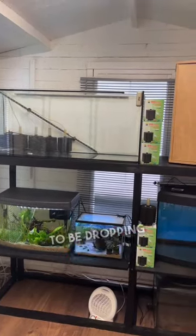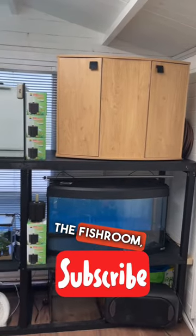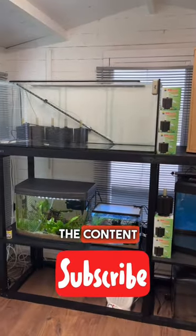And here it is with the tanks. I'm going to be dropping another video with a tour of what's in the fish room and what I'm going to be having. But if you like the content, please subscribe.